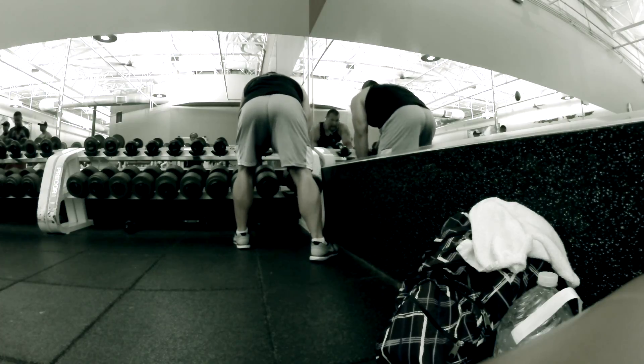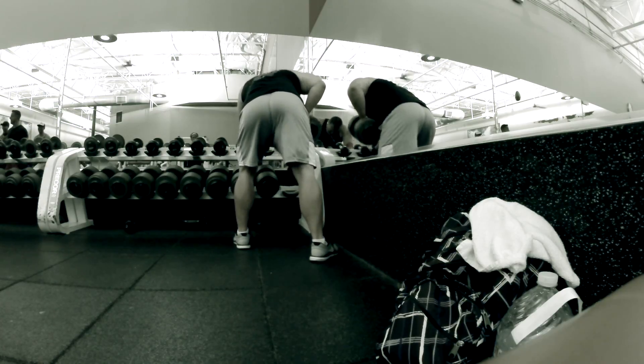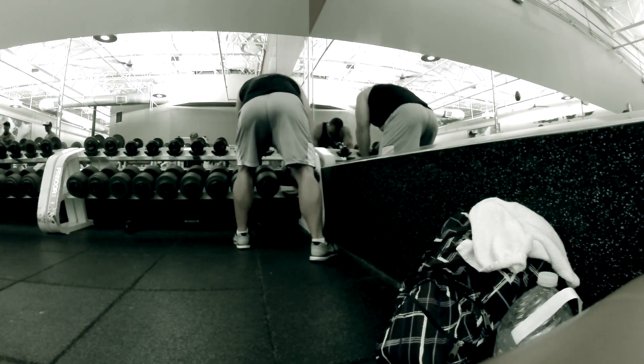At my particular gym we only go up to 120 pound dumbbells, so when we reach the 120s there's nothing else to do but 20 reps — 120 for 20.